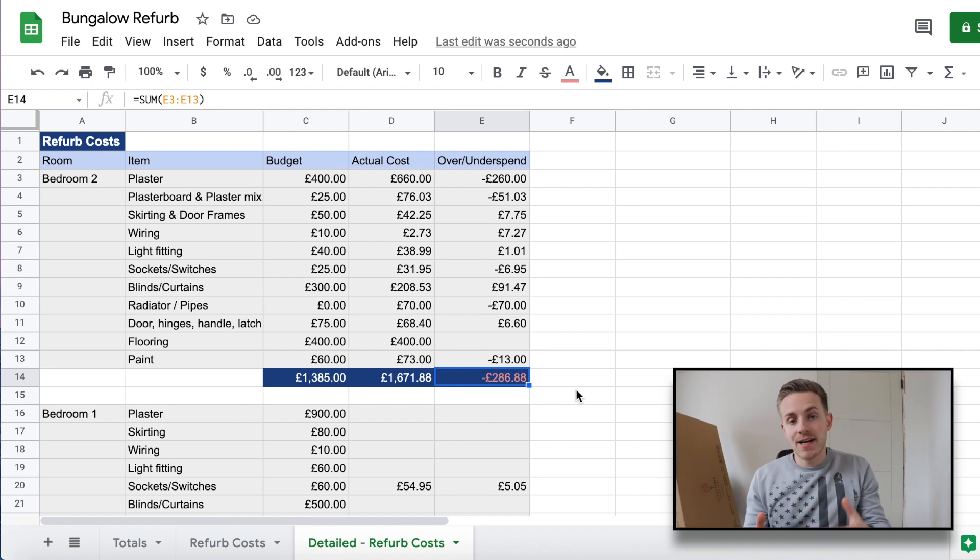Going forward I now know exactly what bedroom one, the sitting room, or the hallway should cost — what's come in over and under budget — so I should be able to produce more accurate estimates. We also put aside a contingency for this project. As I mentioned in the bungalow tour a few weeks ago, the overall refurbishment should be in the region of £40,000 to £45,000, with £45,000 being the figure including the contingency pot. If we can come in around that figure, this project would be profitable.